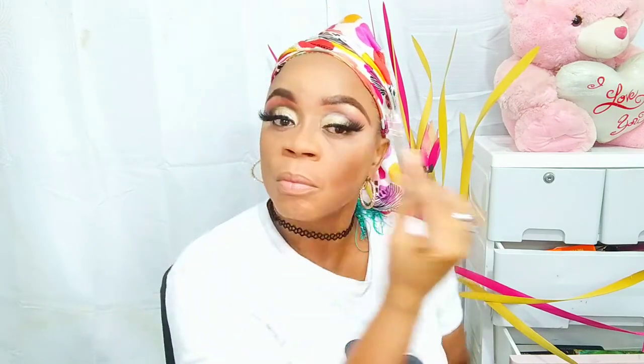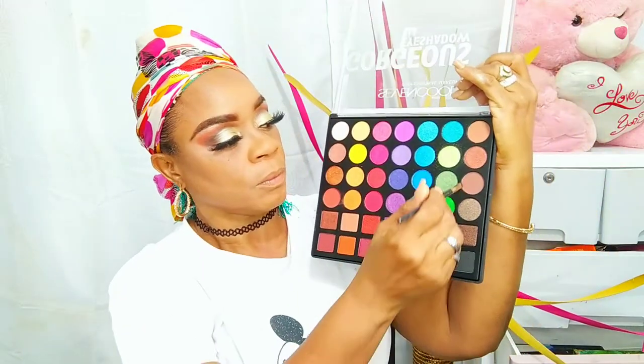Going in now with my Fit Me pressed powder in the shade 334, using that powder to set my complete face — just to tie the look and bring everything together. Just fixing and softening my brow a little bit. After all that powder you always want to go in with a setting spray — the setting spray is from Clean Color and I'm using a generous amount. Going back into my gorgeous palette, I'm going to pick up that shadow to apply as my lip liner.